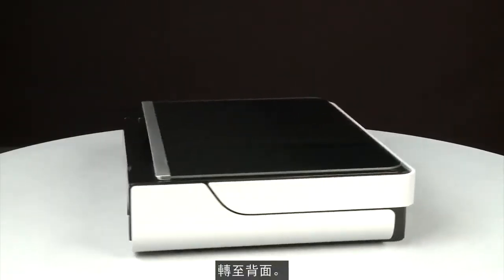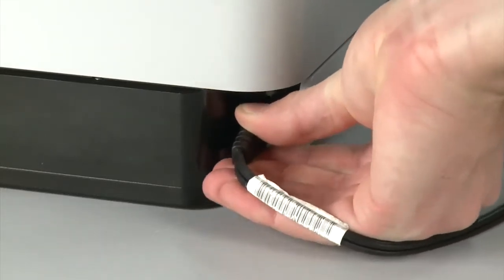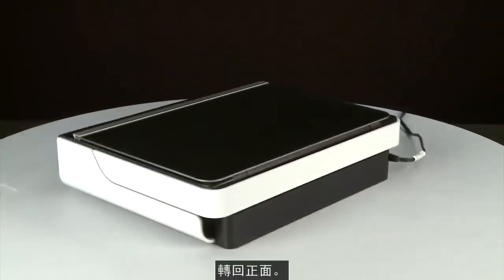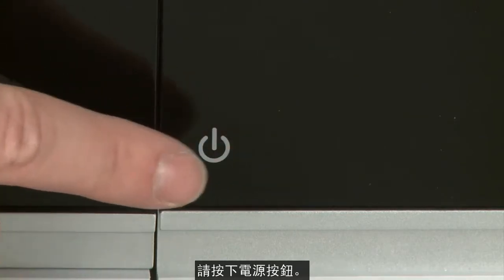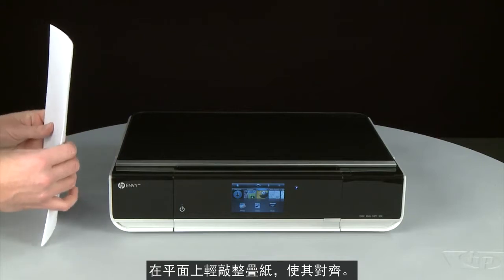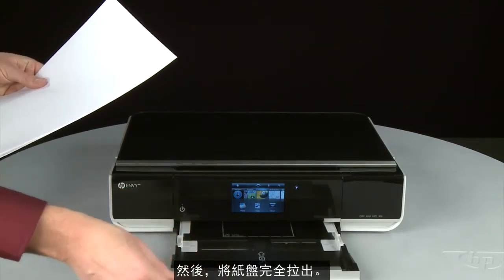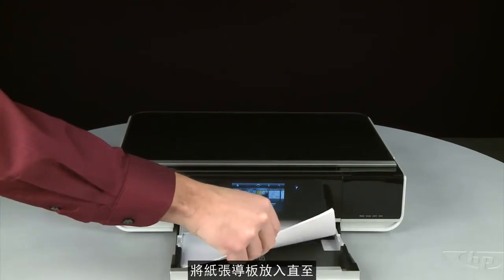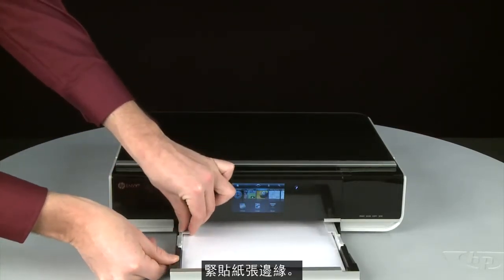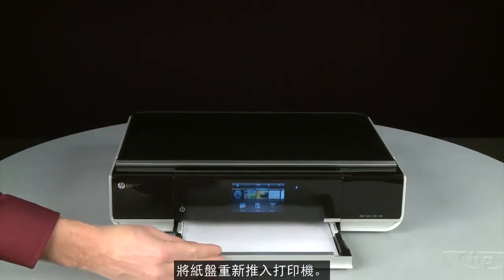Turn to the back and reconnect the power cord. Return to the front. If the printer does not automatically power on, press the power button. Align the paper by tapping the stack on a flat surface, then pull the paper tray straight out to extend it. Load paper into the input tray until it stops. Slide the paper width guide inward until it stops at the edge of the paper — do not push it so tightly that it bends the paper. Push the paper tray back into the printer.